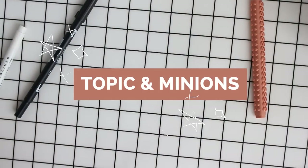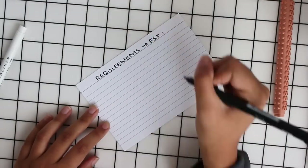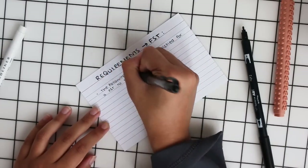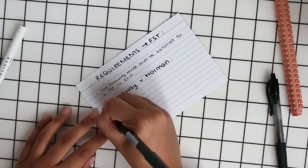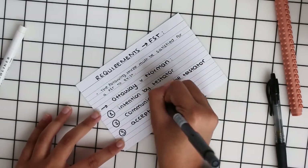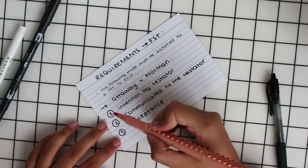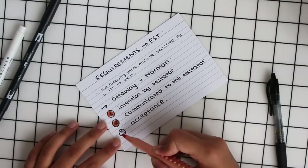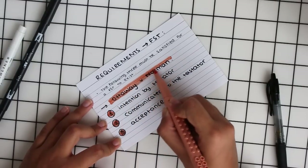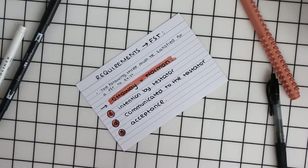The next style is one I like to call the topic and its minions. At the top is the main topic and the minions are essentially the subtopics. I tend to use this when writing down key principles or any criteria established in a certain case. I use the Artline Sticks or the Tombow color to highlight the numbers of principles or criteria from a case and also highlight the case itself.